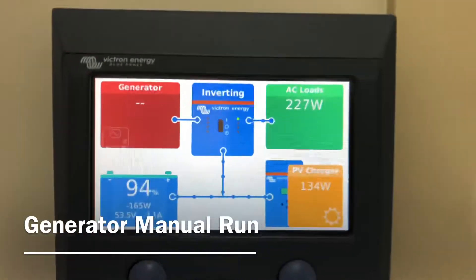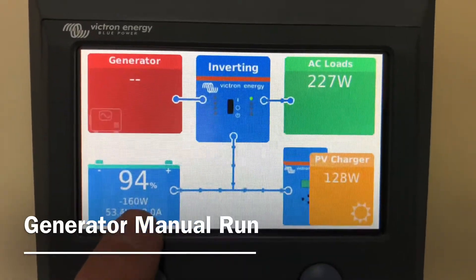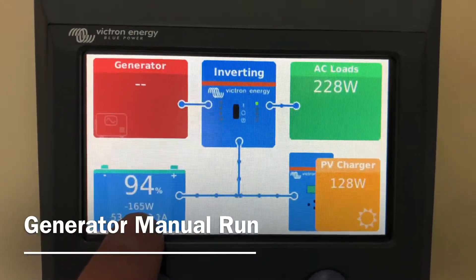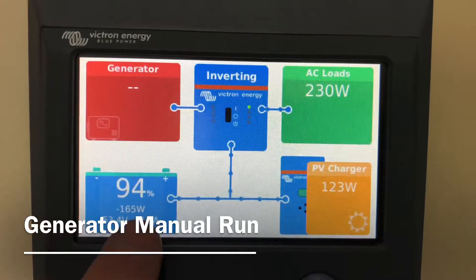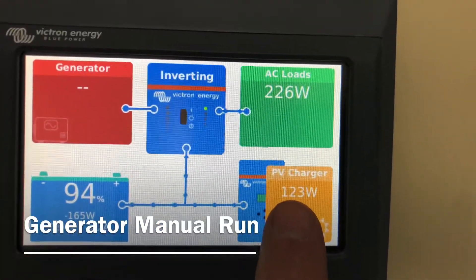The main screen shows you the state of charge of the battery and how much power is going in or out of the battery. Negative means it's discharging, positive means it's charging, and the PV charger is all the solar panels.